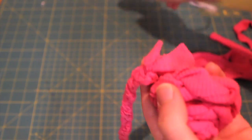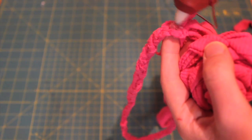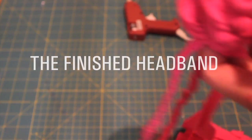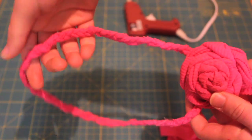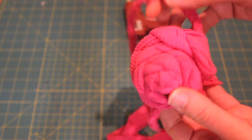Now we're going to put some glue on here, and this is actually what's going to adhere our flower to the headband. So don't be too shy with the glue. Now it's stuck on there, just like that. There's our headband, there's our flower, and here are the ends, which I think are lovely — and you're welcome to go ahead and cut yours off if you'd like.